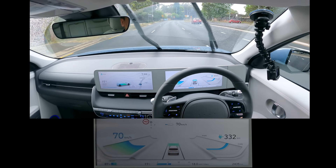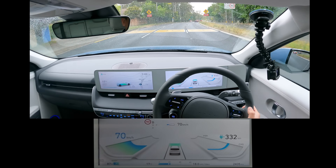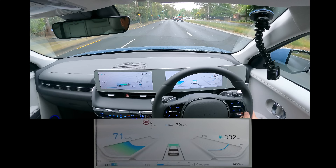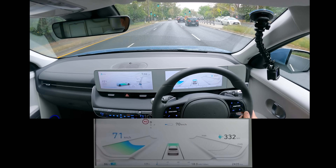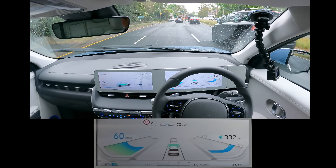If you want more information on the battery, let's see whether cruise control stops for the cars ahead of me. Slowing down — how smooth is it? Not too bad at all.